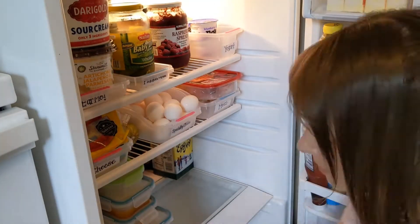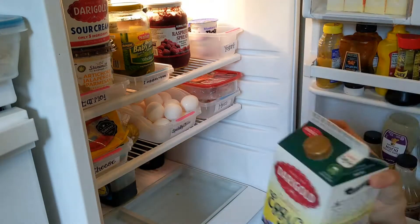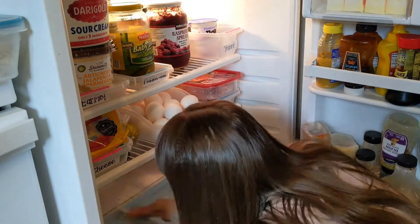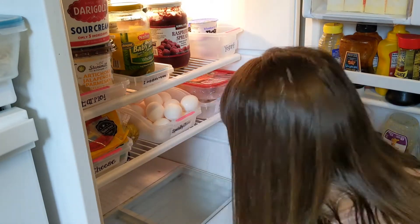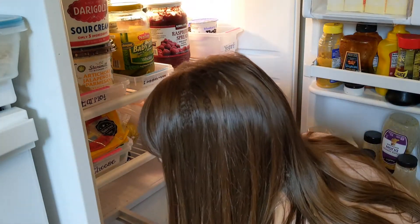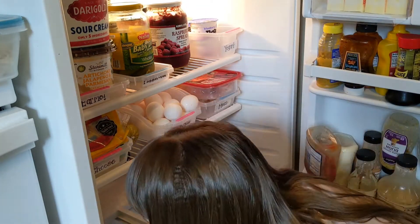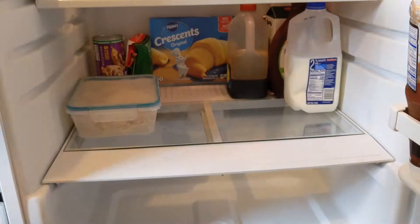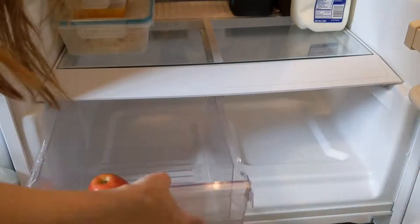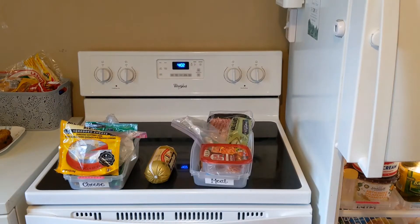Now it's time to tackle the bottom level of the fridge, and this is a perfect example of how not everything in a fridge needs a bin. I don't have bins on the bottom shelf because I have designated areas for leftovers and beverages — you need a good amount of space for those things. I also took out the glass on the bottom to wipe it off and clean out the crumbs, and boy does that make a huge difference in how shiny the fridge looks.